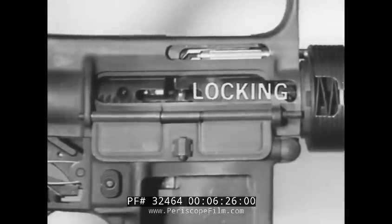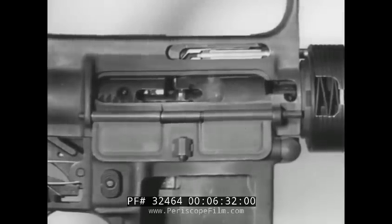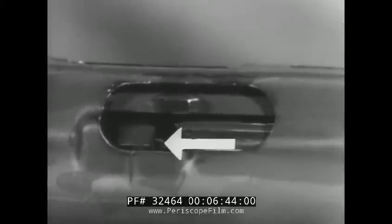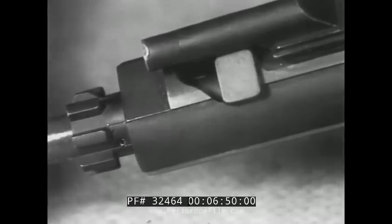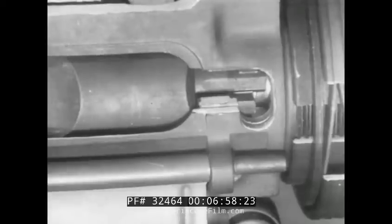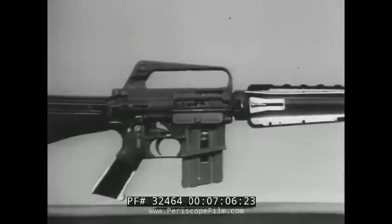The next step in the cycle of functioning is locking. The bolt carrier is driven forward one half inch after the forward travel of the bolt is stopped. The bolt cam pin moves out from the upper receiver guide channel and moves along the cam track to rotate the bolt counterclockwise. The locking lugs of the bolt align with the locking lugs of the barrel extension, locking the bolt. The head of the cam pin is positioned into the receiver recess, and the weapon is locked and ready to fire.